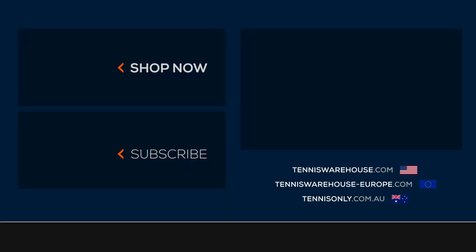For more information on the shoe or any others, please check us out at Tennis Warehouse, Tennis Warehouse Europe, or Tennis Only.